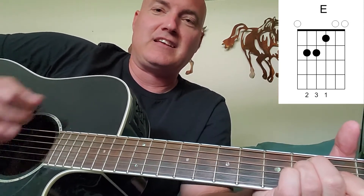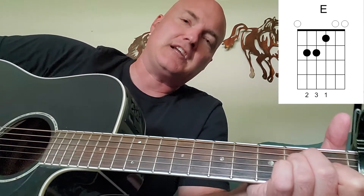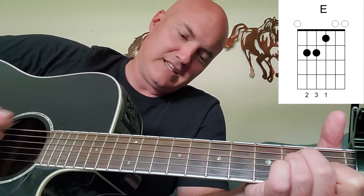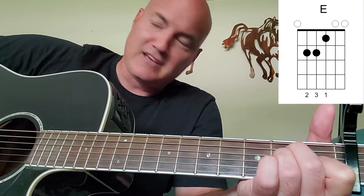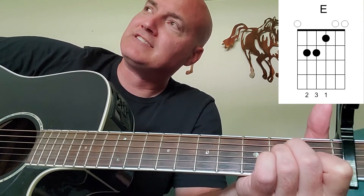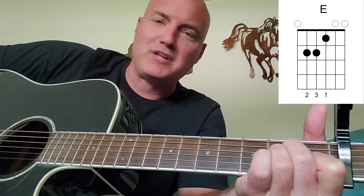The strumming pattern is fairly simple. It's just down, up, down — kind of a mosey feeling. Your man just left you, your woman just left you, and you thought you got over them but you didn't. Something reminded you. So that's the feeling you want — just like down on your luck. I know that's not too technical, but just get that feeling. Playing the guitar is a lot about feeling.